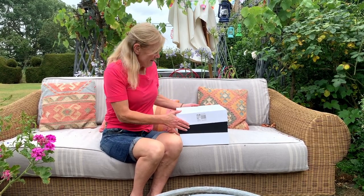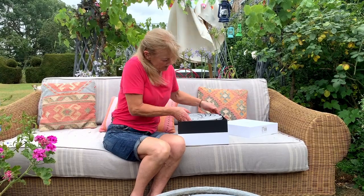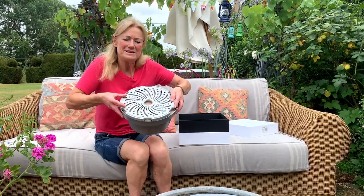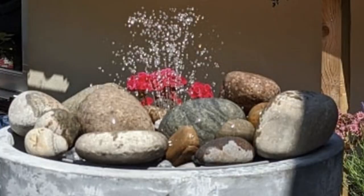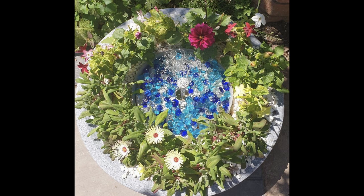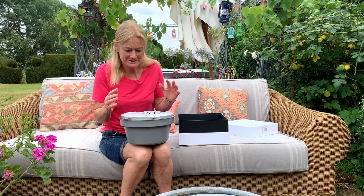Anyway, I've got the Hydria here — this is how it comes in the box, in kit form. Now this can go into any pot at all. I'm going to put it in the dolly tub which I've got here. The pot doesn't even have to be waterproof — it can have holes in the bottom. It really doesn't matter because the kit is totally self-sufficient.